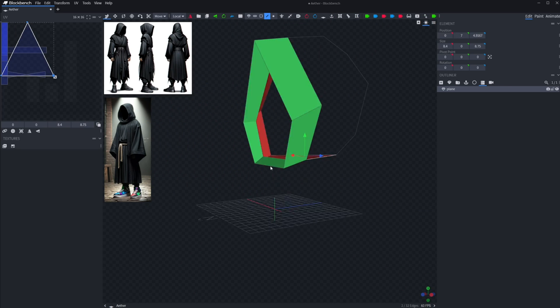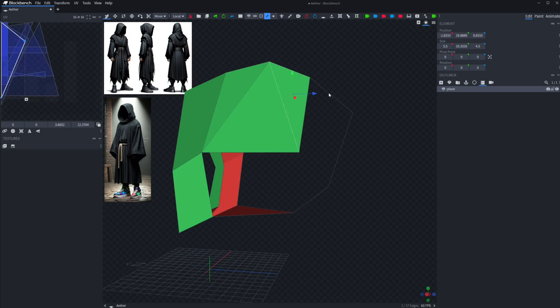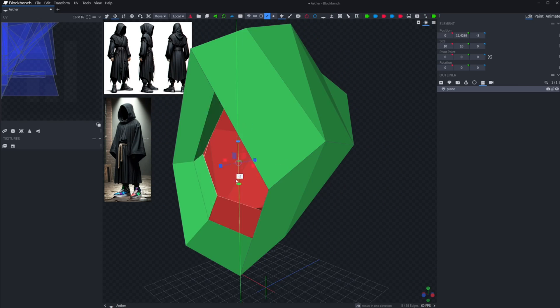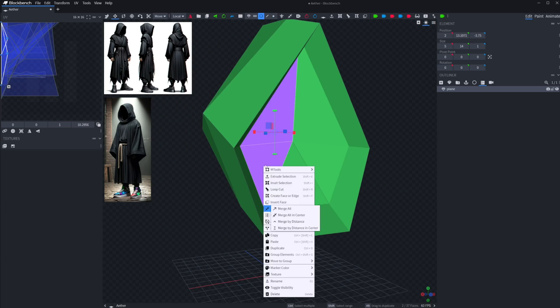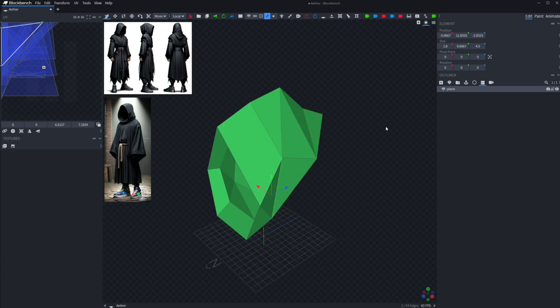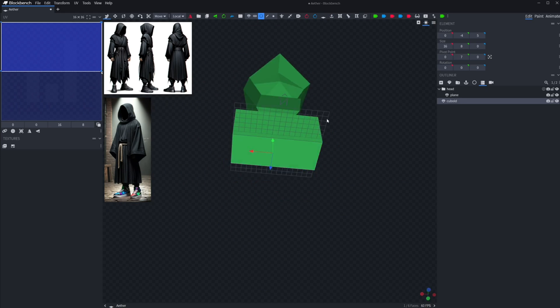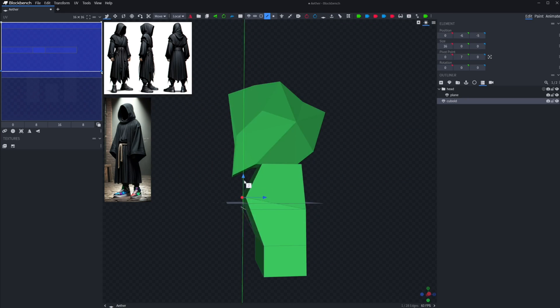Starting with the head, I work out silhouettes. If you watch any of my other videos you know how important it is to map out silhouettes before anything else. This is especially important for the head as it's the place most people will be instinctively looking. When I think the head has a good basic shape I can move on to doing the body.